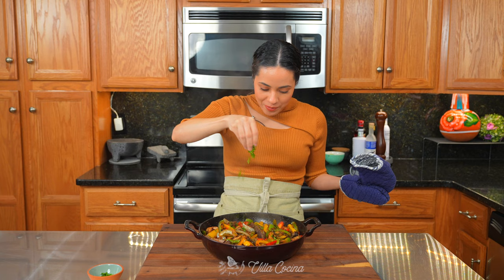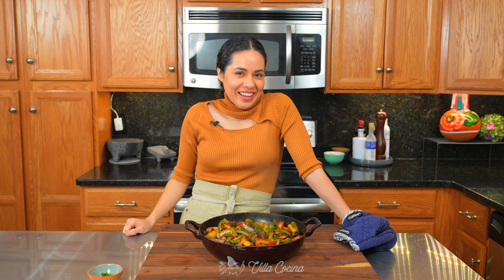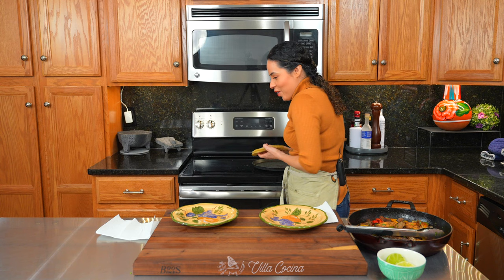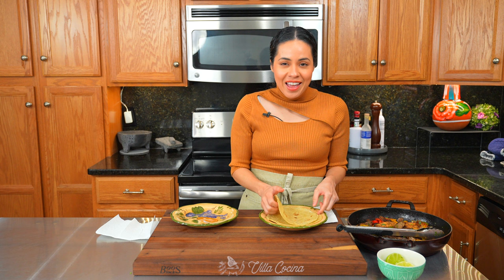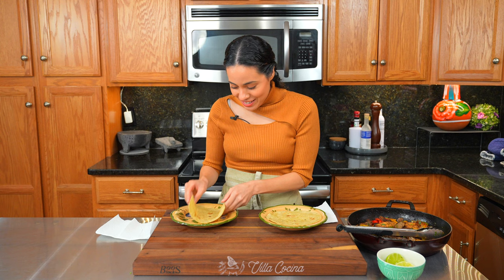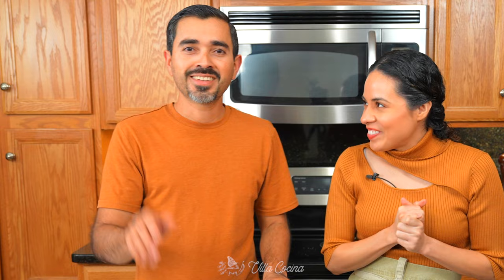Garnish with a little bit more chopped cilantro for that pop of color and you're ready to serve. A couple of warm — actually very hot — corn tortillas. Look at this. We're going to make tacos.